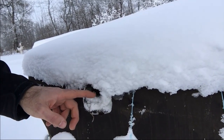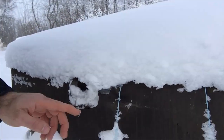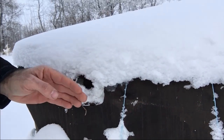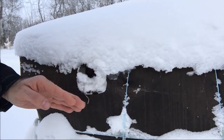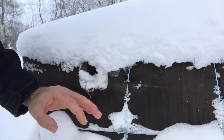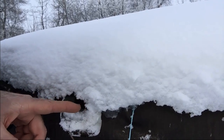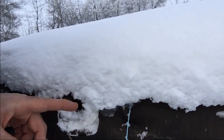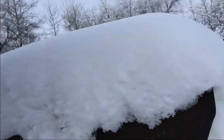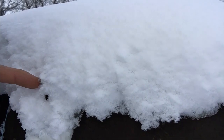This upper entrance is extremely important because the bottom gets all iced up and closes off the hive, where this upper entrance is always open. Even though snow comes and fills it in, the warm moist air rises up off that cluster and then out the front. All that warm moist air leaving the colony is opening up these entrances — here's another one where you can see it melting away the snow.